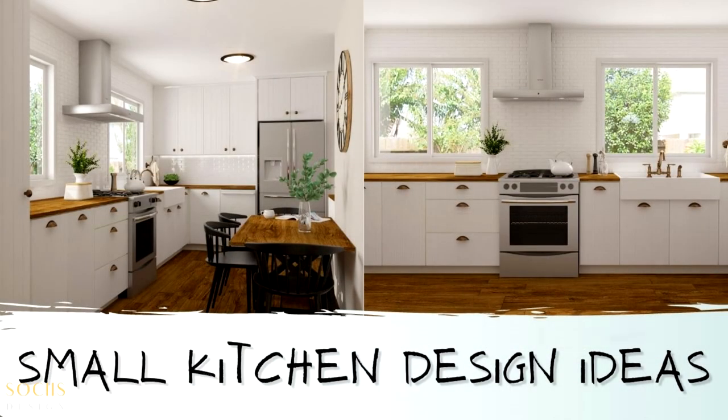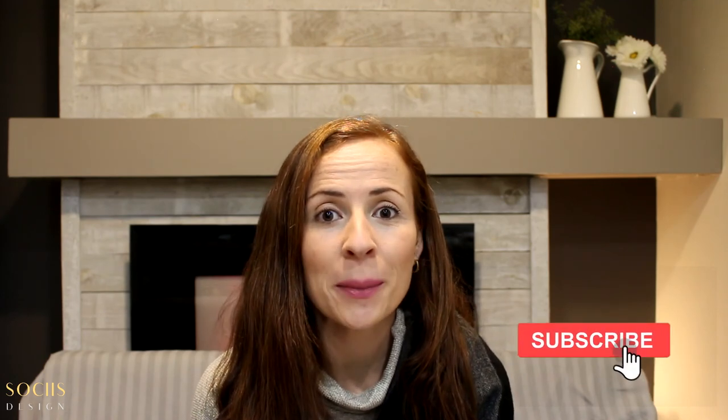That's it! If you have other ideas for a small kitchen renovation, please leave your thoughts in the comments below. If you liked this video, please consider subscribing and don't forget to hit the like button. See you in my next one — bye!